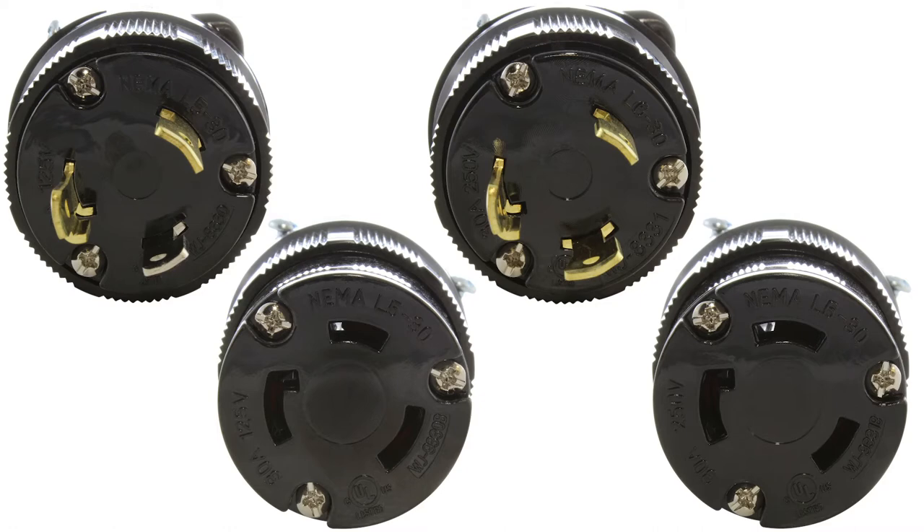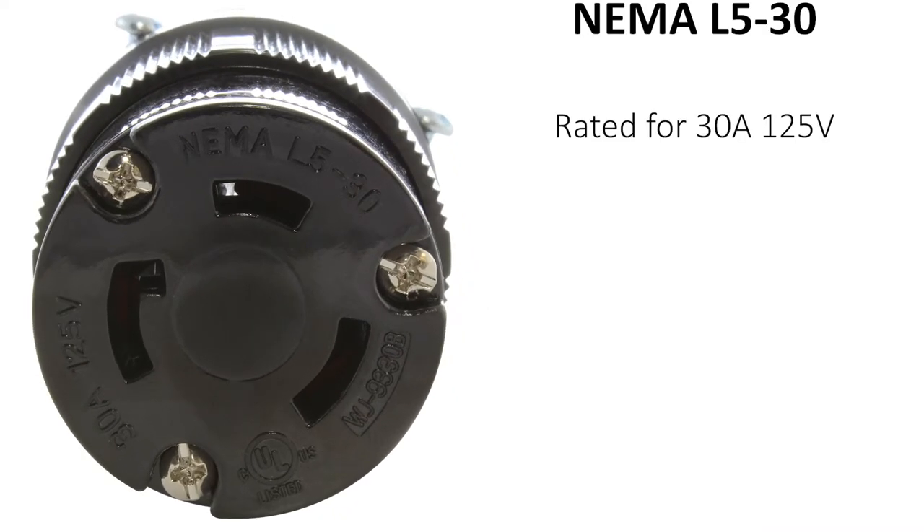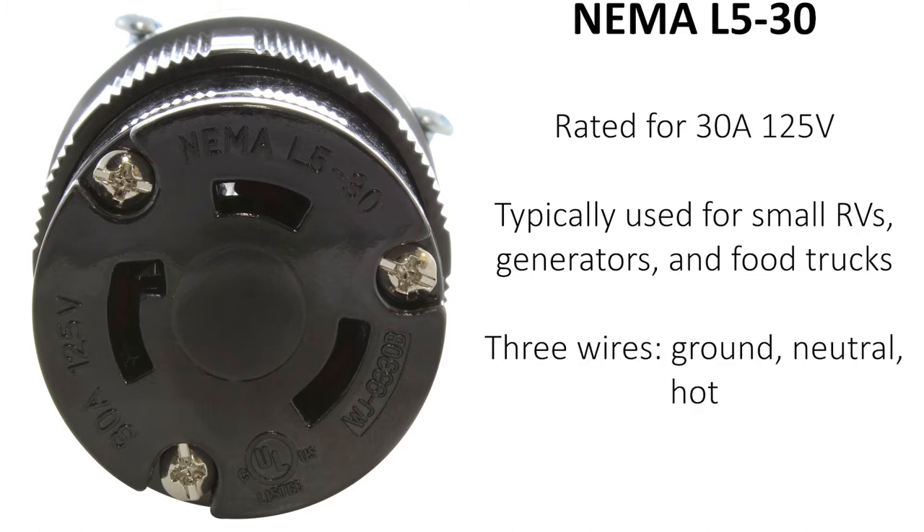First, let's start with their specifications. NEMA L530 is rated for up to 30 amps at 125 volts. It is typically used with smaller RVs, generators, and food trucks. L530 has three wires: the ground, neutral, and hot.